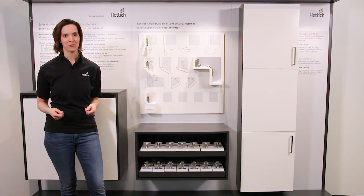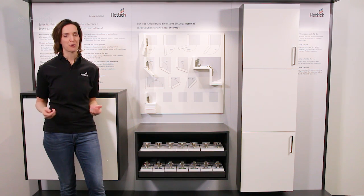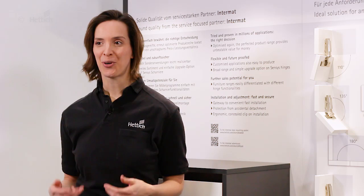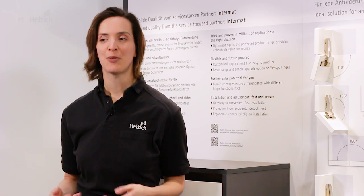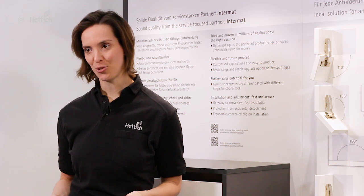Flexible and future-proof, the broad Intermat assortment offers various hinges for a wealth of applications. For common furniture constructions as well as for very many special applications, Intermat offers a solution.